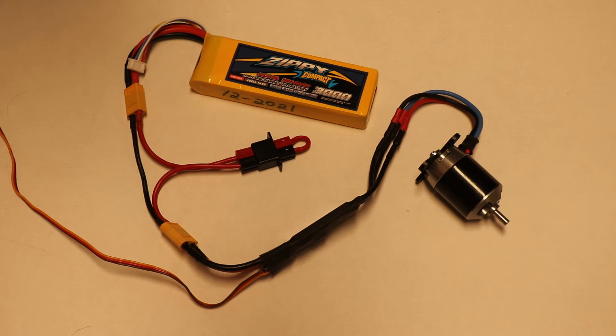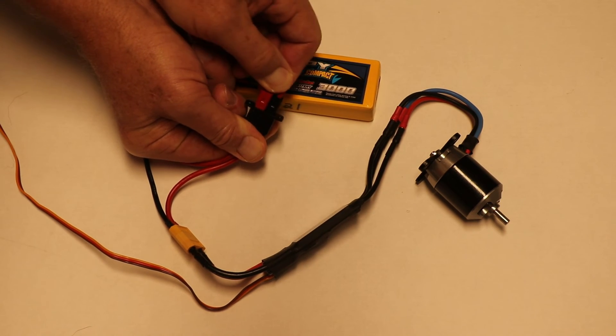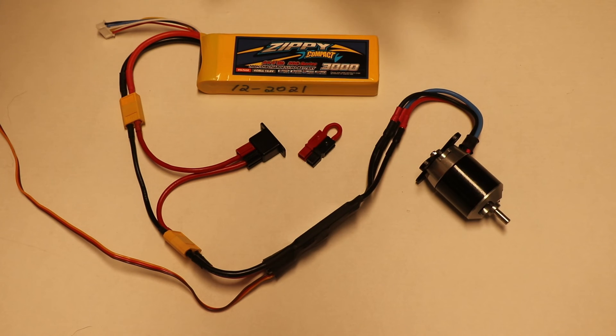After your flight, you remove the shorting plug, and now the system in the airplane is not armed. Then you turn your transmitter off, and that's as simple as it gets.